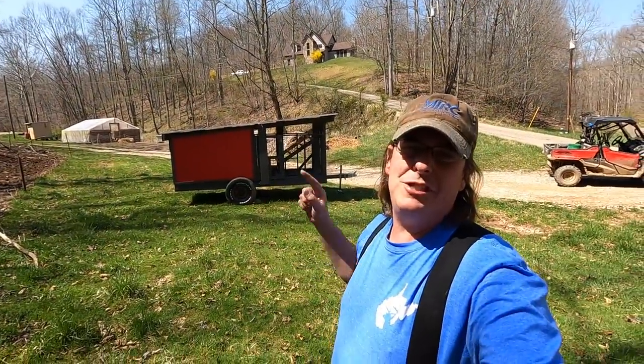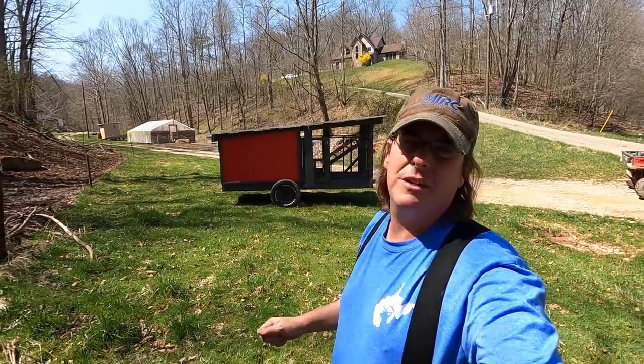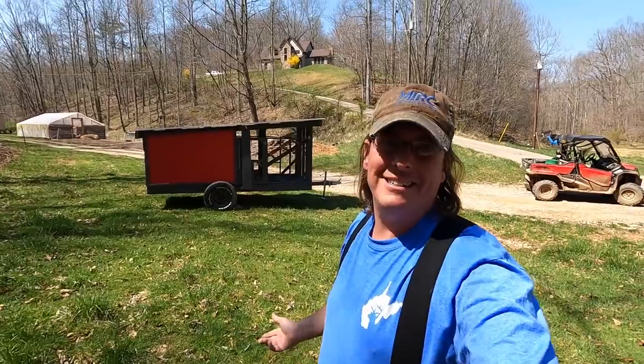Hello everybody, welcome to Red Toolhouse. Today is the day to launch the maiden voyage of our mobile chicken coop. I feel like I need to break a bottle of champagne over it or something. Who's got that kind of money, right?